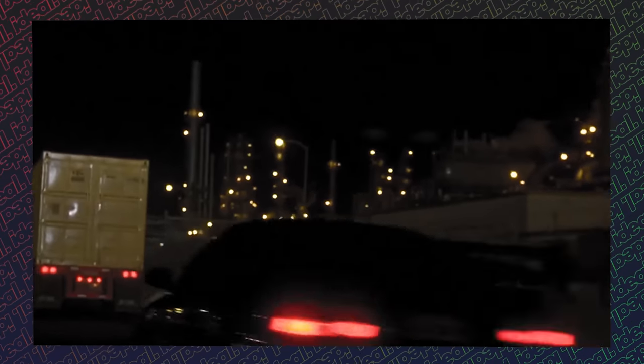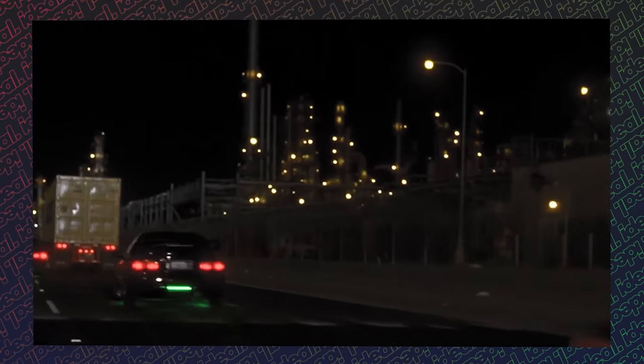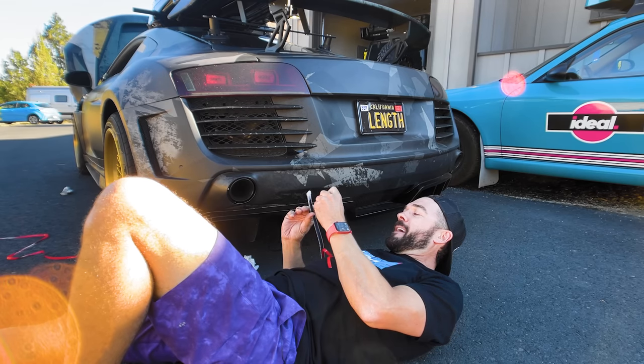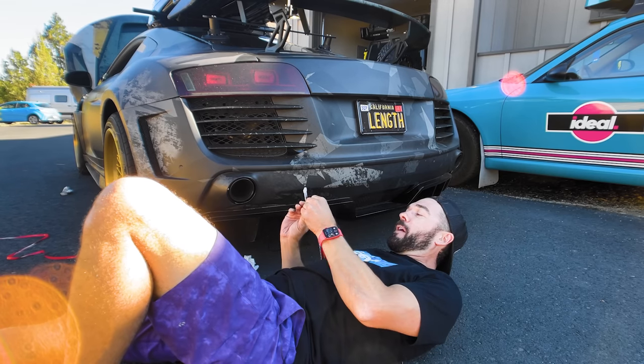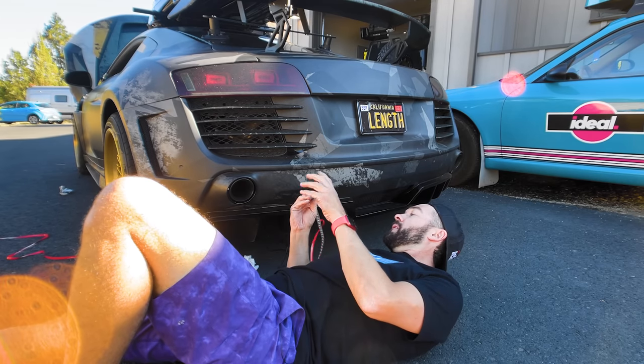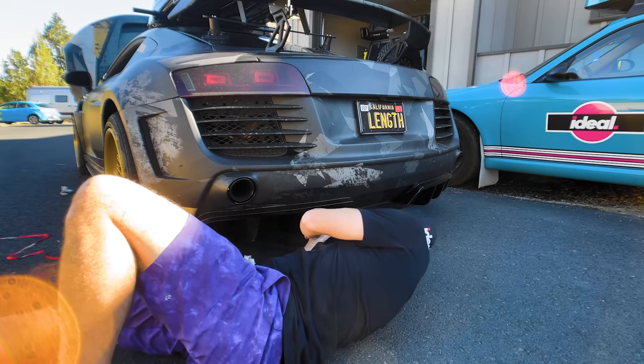Underglow is just one of those things — when Fast and Furious first came out with the neon green underglow on those Civics, everybody wanted it. I never thought it would end up on a wide body Audi R8, but it could go on worse things — like a Jeep.